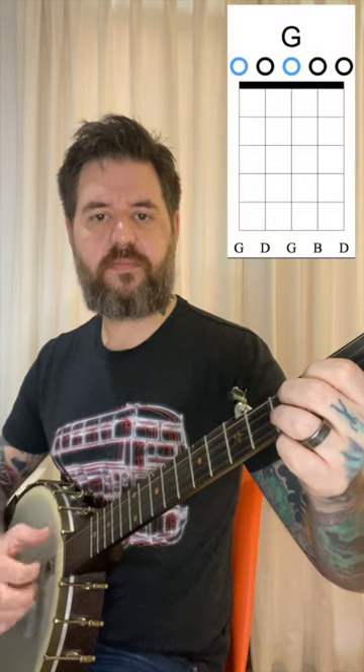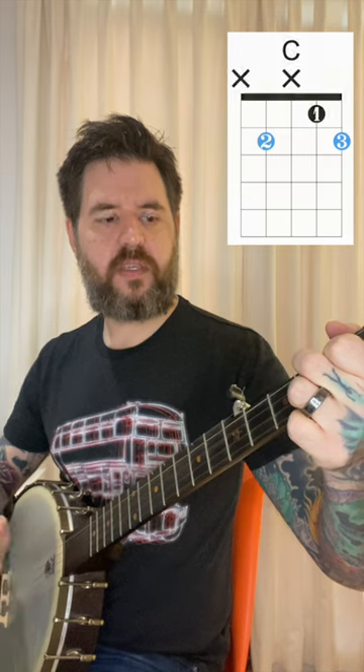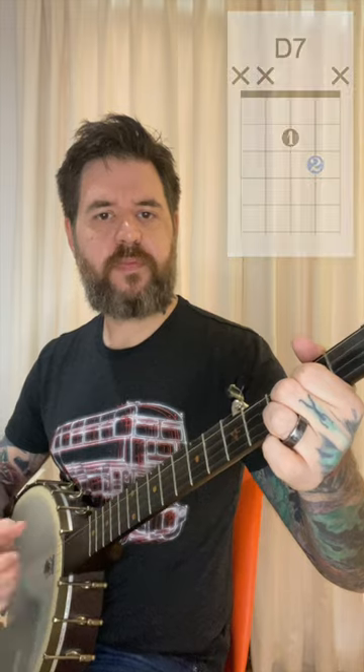So we want to practice transitioning between the three of those. We start with G, C, G, D, G.